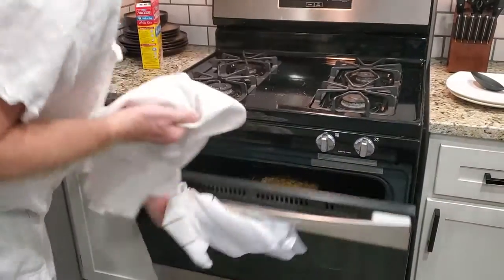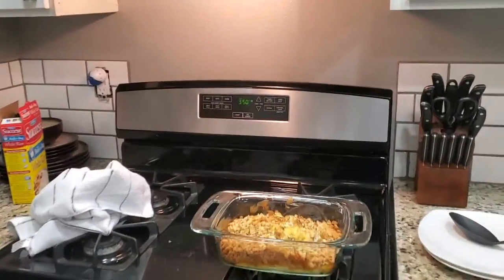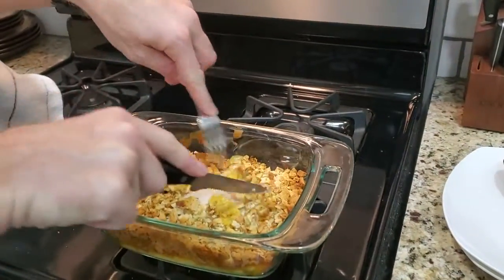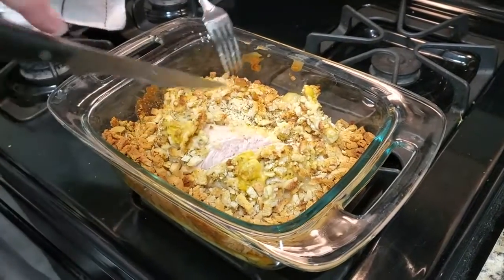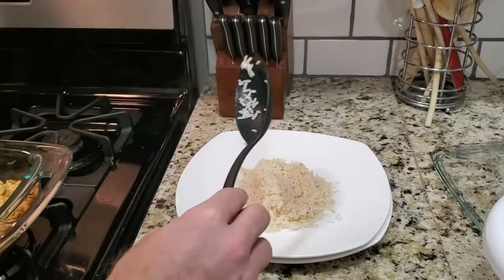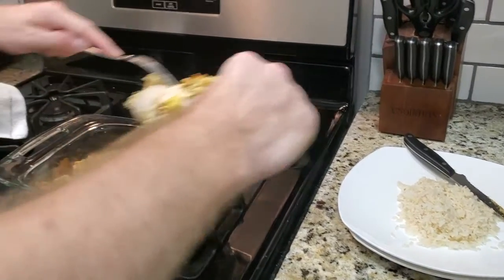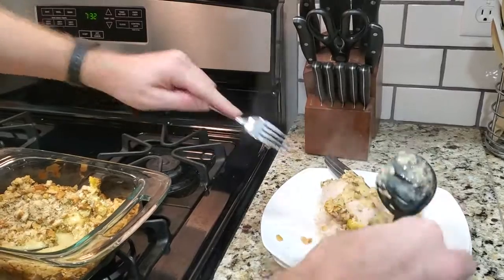All right, here we are at 55 minutes. Let's see how she did. Pretty good — no pink. Turn the oven off. Now take my rice, which I made at 10 minutes, lay it down a little bit. And there you go.